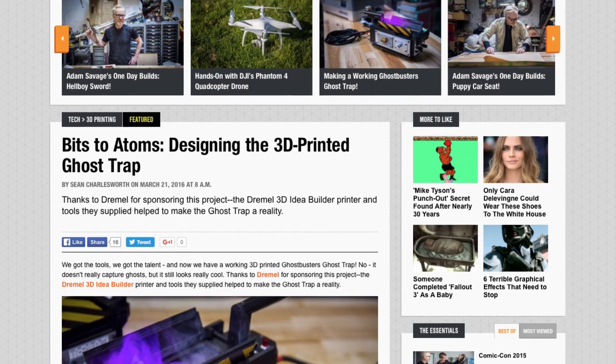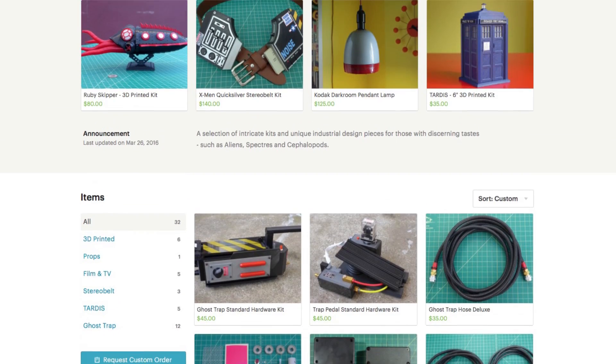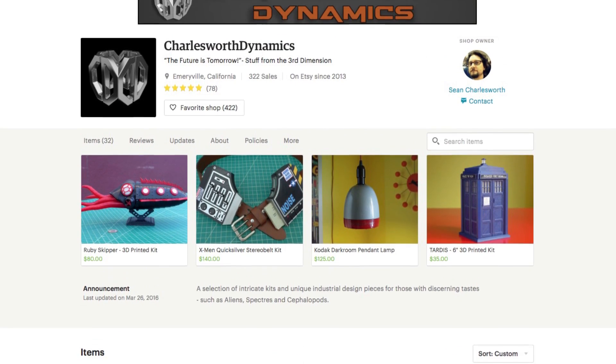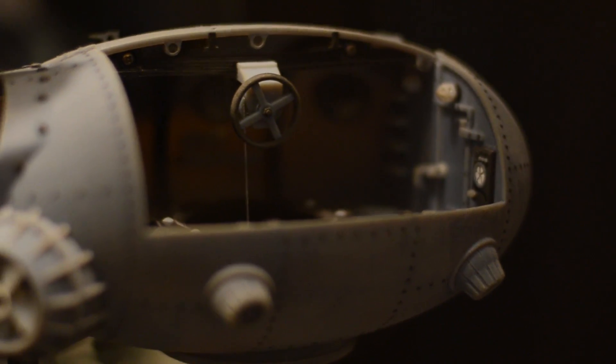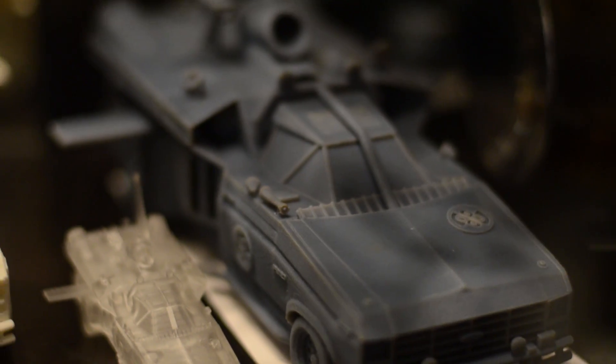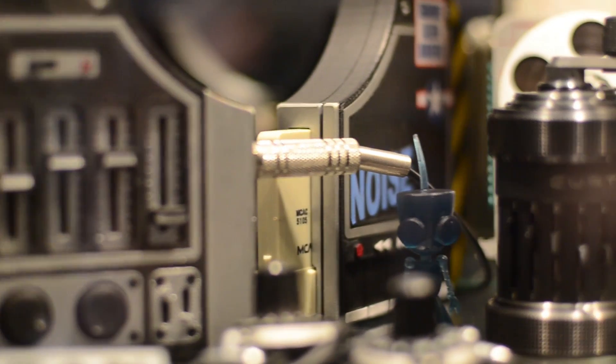Before we finish, I want to tell you a little bit about Sean's work. Sean is a great designer and he does a ton of really cool 3D printing. If you haven't already, check out his ghost trap over on Tested's YouTube channel — we'll have a link below. Sean also has an Etsy store where he sells a bunch of his 3D prints, and let me tell you, his are among the best. He's got full 3D printed kits you can assemble yourself, and some really cool hardware accessory pieces for the ghost trap.